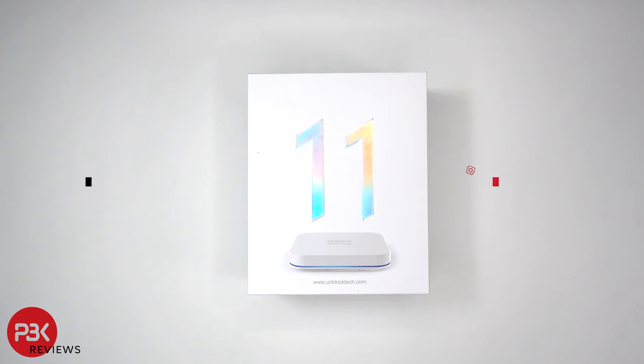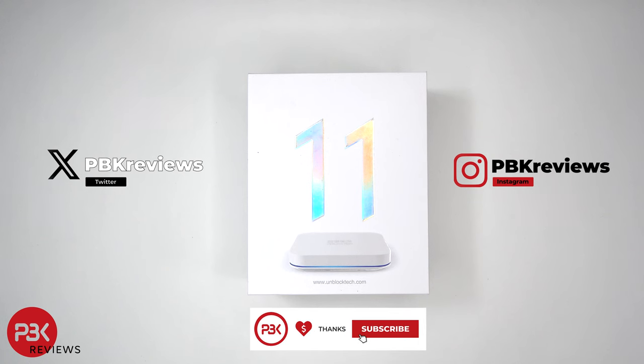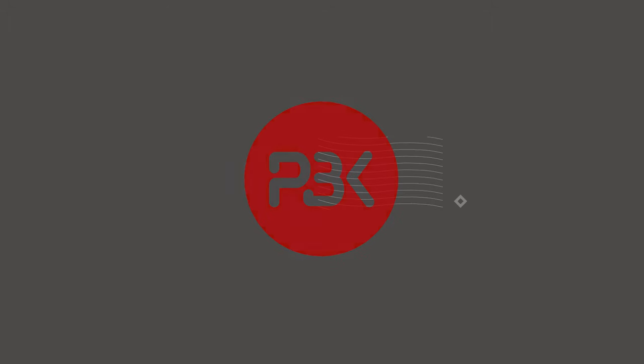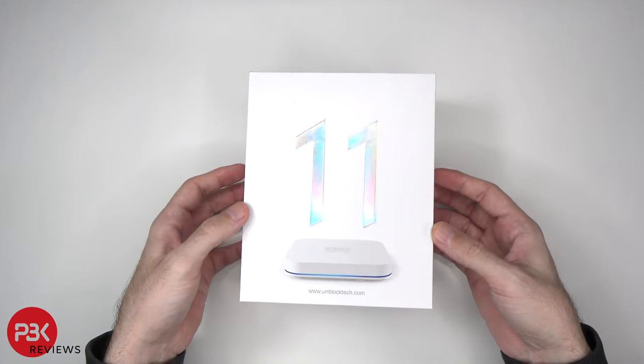In this video we'll be unboxing and taking a quick look at the Unblock Tech U-Box 11. If you're interested in seeing more videos like this, make sure you subscribe and click on the notification bell so you'll be notified once I upload a new video. Alright, let's start off by unboxing the device.